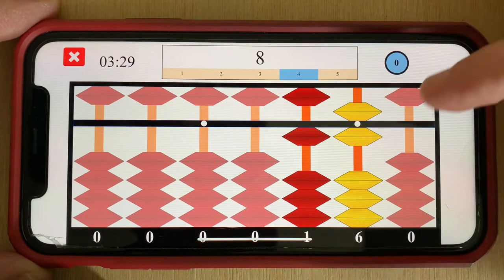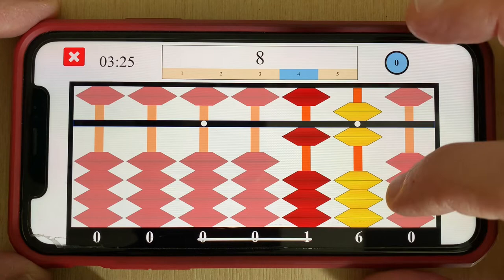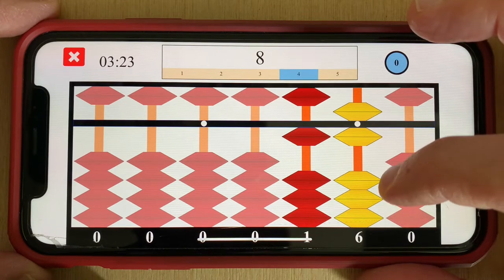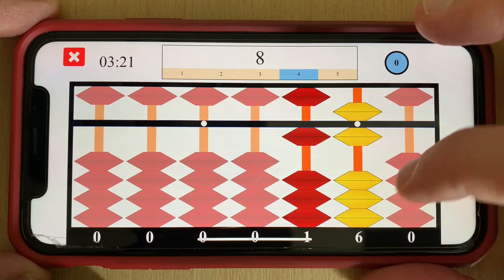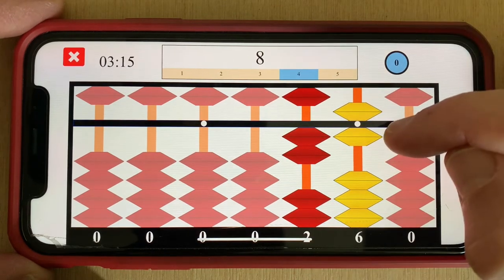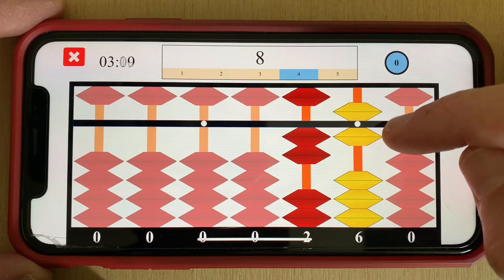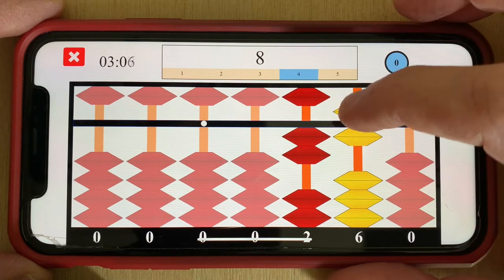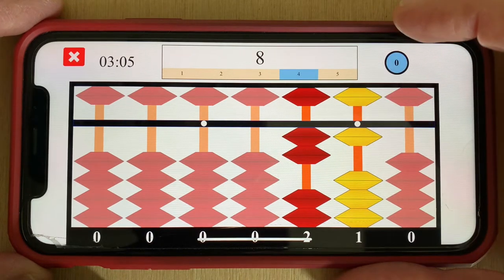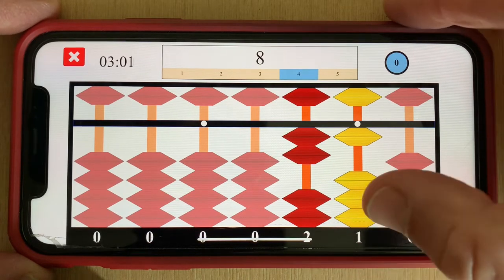Next I want to add 8 to 16. As you can see on my target rod I only have 3 beads available, so that's a 10-pair addition. I add 1 to the next rod left, and now I need to subtract 8's 10-pair 2 from 6. To do that I have to do it in the form of a 5-pair subtraction by subtracting 5 and then adding 2's 5-pair, which is 3.